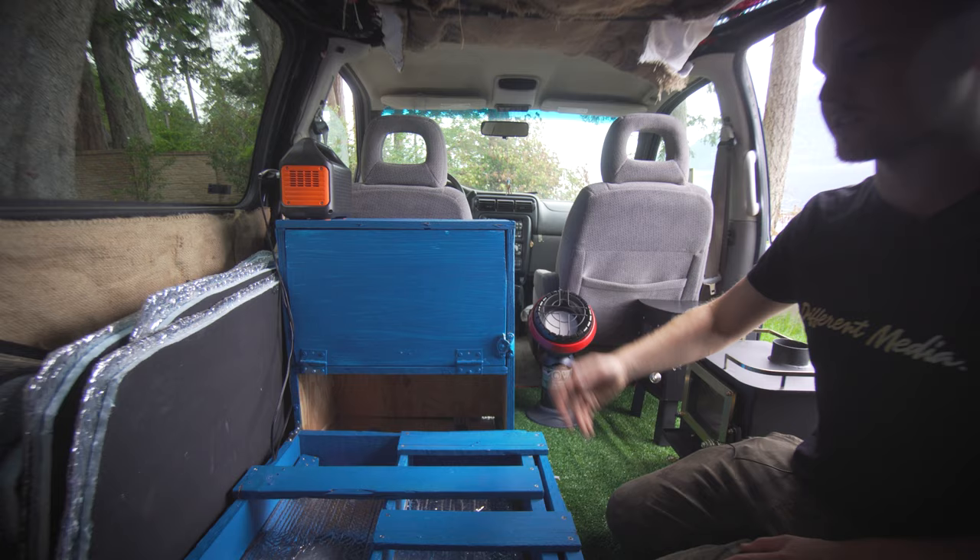Almost everything — except for the insulation — is recycled or reclaimed from my previous build or what was in here when I bought it: pallet wood for the bed frame, driftwood for the counter, and just a couple of little things I had to buy. I wanted to make a really cheap build that's super functional. This would be perfect for one person to live in and save on rent, or just do some camping trips. It's a really smart layout in a small van like this.